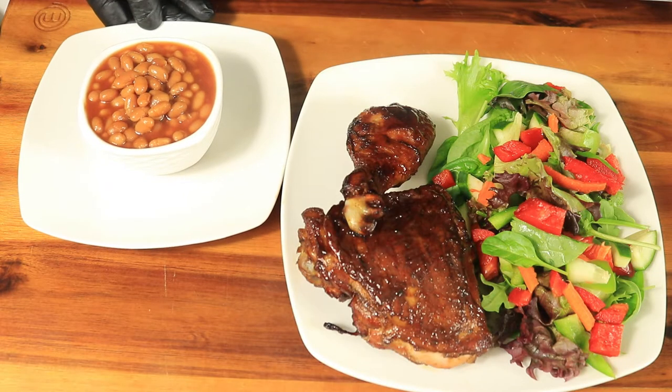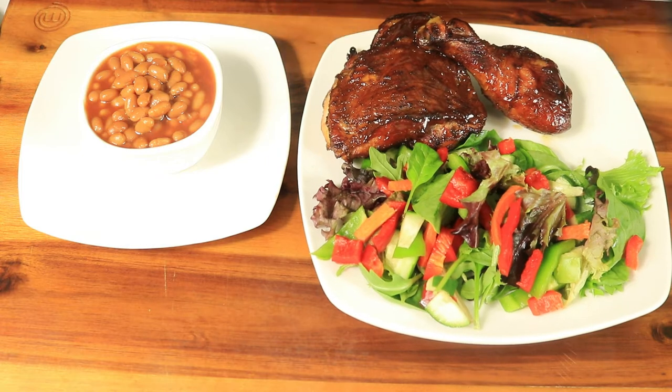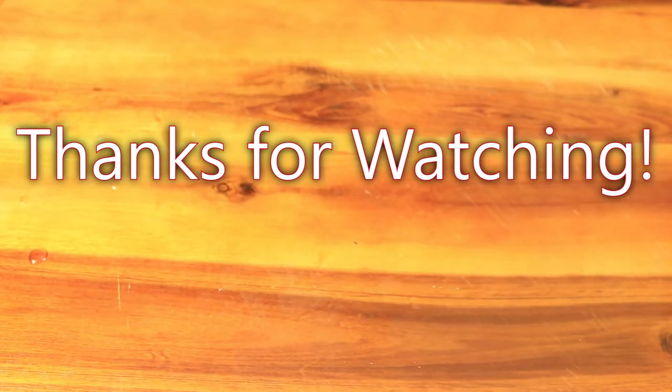This barbecue chicken was served with Bush's beans and a salad. Thanks for watching — if you liked this video, please like, comment, and subscribe. Don't forget to hit the notification bell and share my channel. Follow me on TikTok and Instagram at the Fireside Creator. Thank you to all my supporters — I'm still on the road to a thousand, so make sure you tell everybody you know.